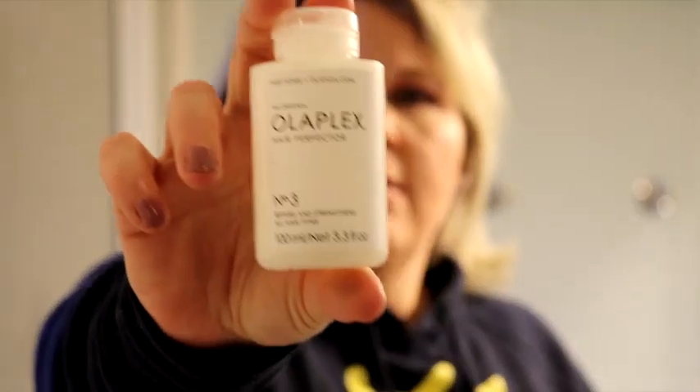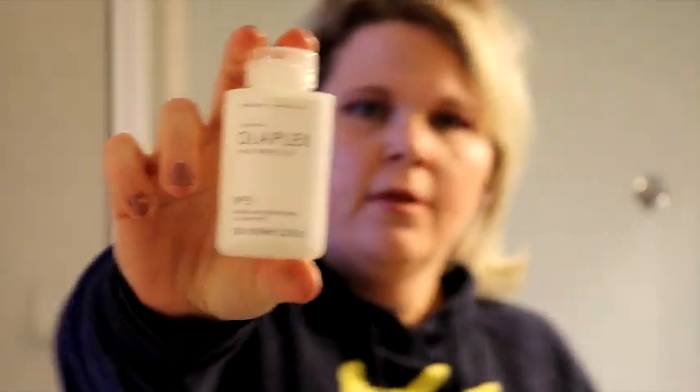This is the Olaplex number 3. You can get this at Sephora — I believe it's $28 even. You can also get it at Walmart right now from a reputable dealer for $20.99. Or you can get it on their website, which is also $28.